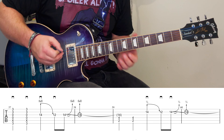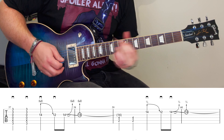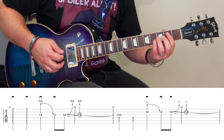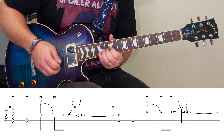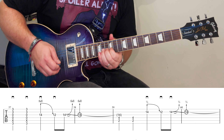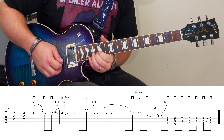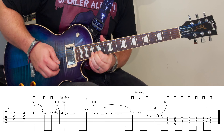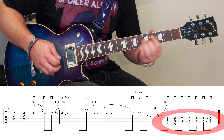And then we're back to this rising figure, and then down to the D.